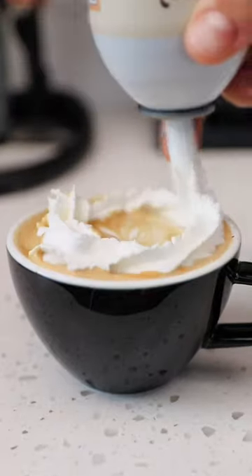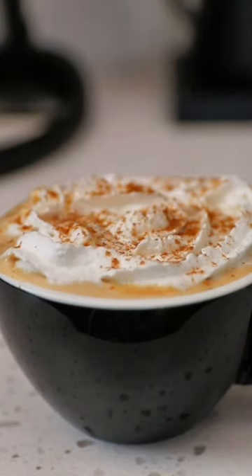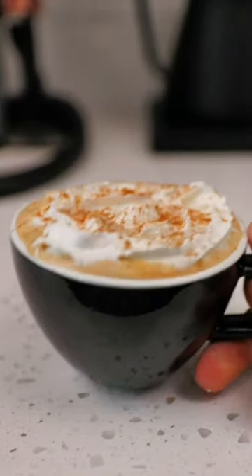And remember, if you're excited for fall and you love pumpkin drinks, you gotta give me a follow because I'm doing 30 days of pumpkin leading up to fall.